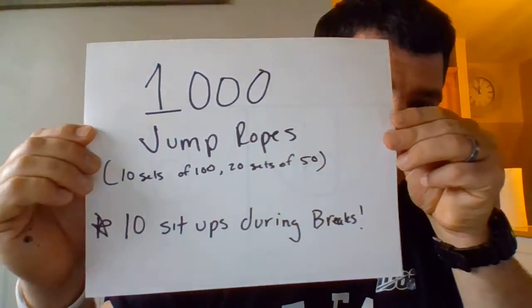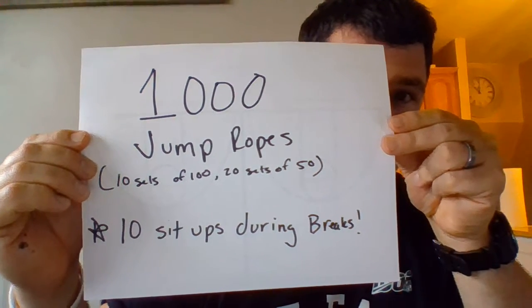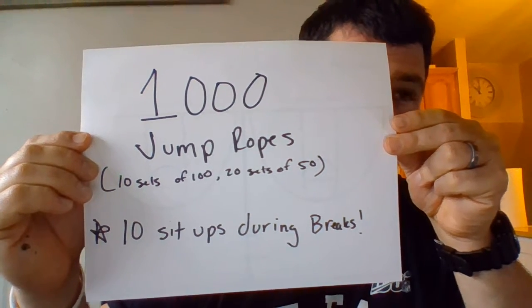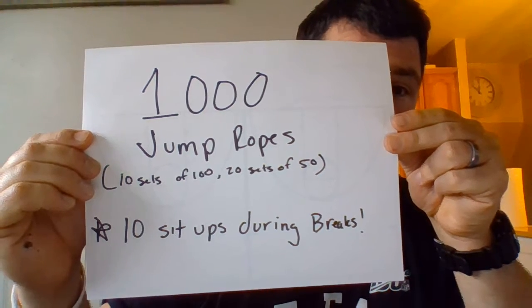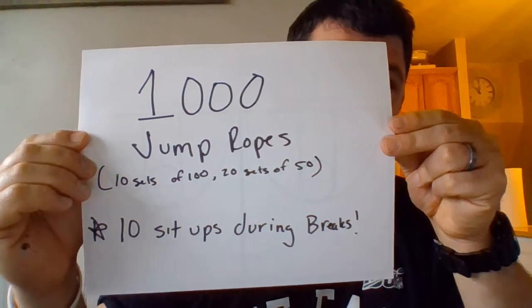So this is how it's going to work. You're going to do 1,000 jump ropes. You can break it up however you would like — you can do 10 sets of 100, you can do 20 sets of 50, or break it up however you'd like. But anytime you take a break, you have to do 10 sit-ups.